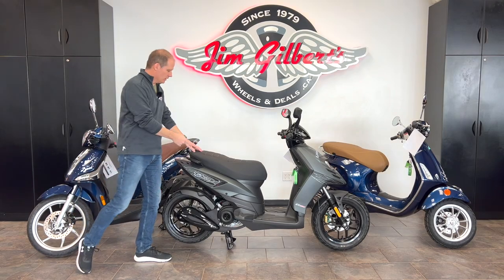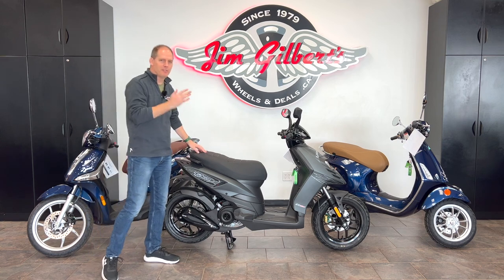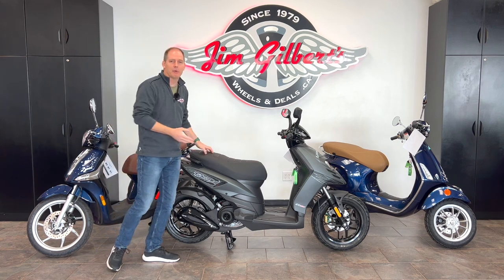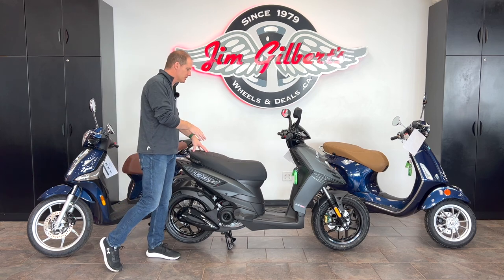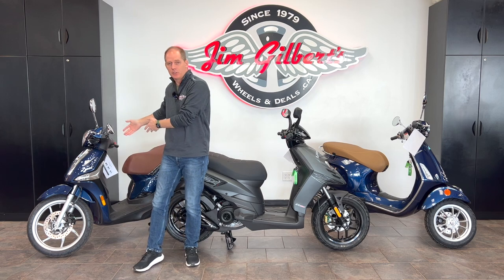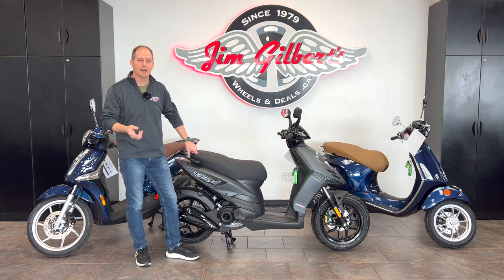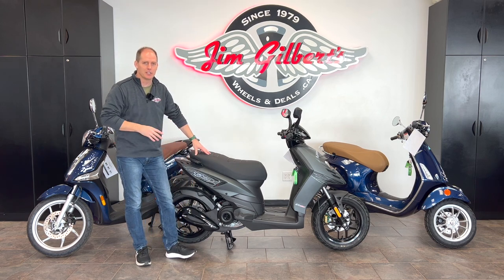Hey everybody, it's Peter and in this video we're going to do an in-depth review of the Piaggio Typhoon 50cc scooter. We're filming here at Jim Gilbert's Wheels and Deals where if you want to know more about this vehicle, I'll be able to bring it back on video again and again. If you're interested in this vehicle, a Vespa scooter, or another Piaggio scooter like the Liberty, make sure you subscribe and let me know in the comments the types of things you want to know.